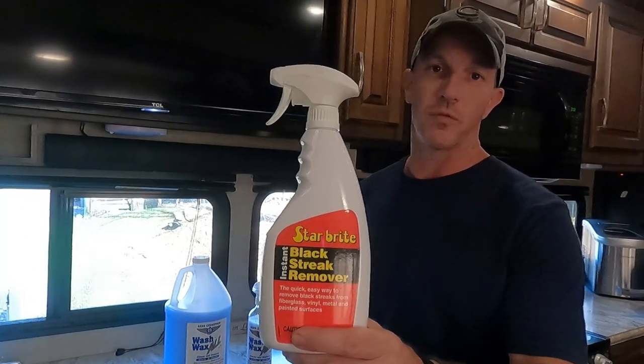The nose cap of our fifth wheel is obviously fiberglass. The product I'm about to show you is supposed to work on fiberglass, metal. It won't harm your paint. It won't take the wax off. And that is Starbrite Black Streak Remover.